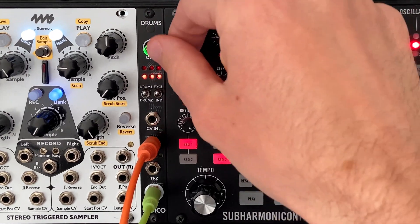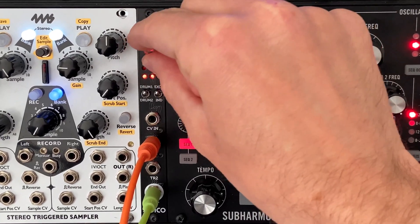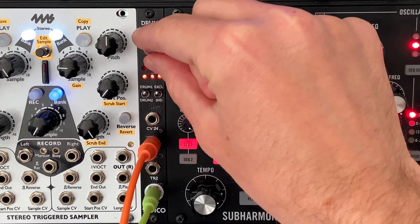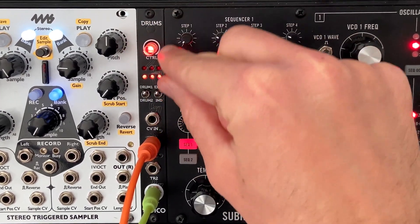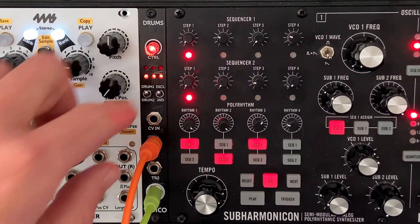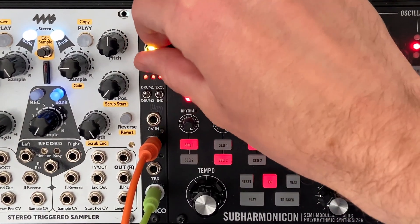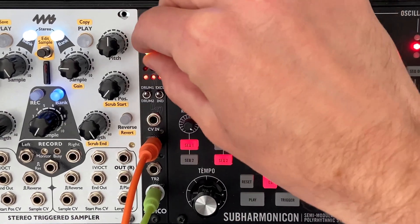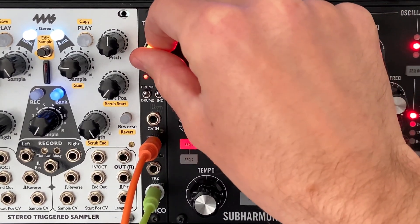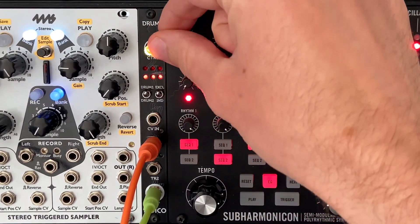Green controls pitch — always remember that. Red controls decay. You can actually see the light gets a little dimmer as you get to a shorter decay and brighter as you go to a longer decay. Yellow controls the volume of the sample. This is really useful because you have two drums coming out of the same output, so you need to do a little mixing in here and balance which drum is louder so one isn't pushing the other out.